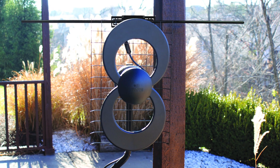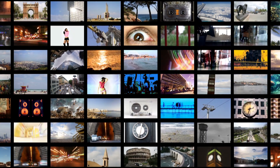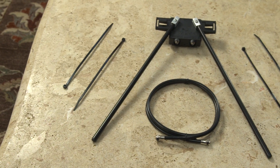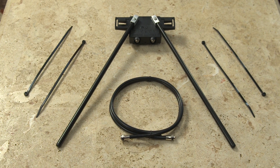The VHF dipole kit from Antennas Direct allows you to receive VHF signals when combined with the UHF antenna within 25 to 50 miles from the broadcast towers. The VHF dipole kit comes with everything you see here, with no tools required for assembly.